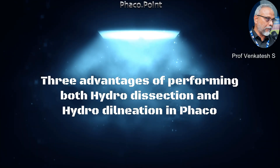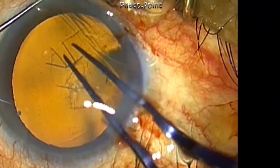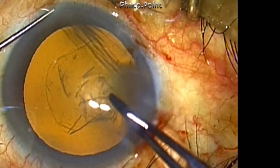Performing both hydro dissection and hydro delineation in phaco and soft cataract can have three major advantages, and this is what I would like to highlight in this particular video.